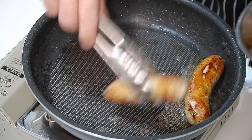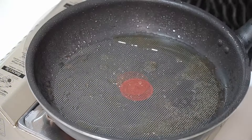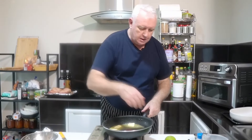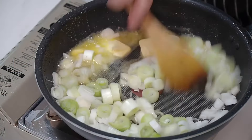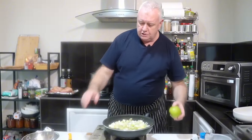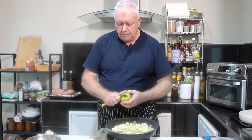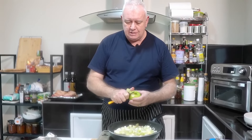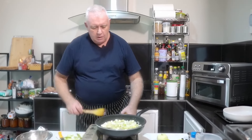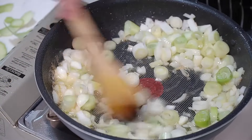Once you've fried your sausages to how you like them — just basically a little bit of colour — out they come. We want some butter in that pan, about that much. We're just going to sauté off the onions and the leek nice and gently. In it goes. We're going to take our apples, peel them, and slice them — just peel away any which way you like with a knife or an apple peeler until you've peeled your apples.